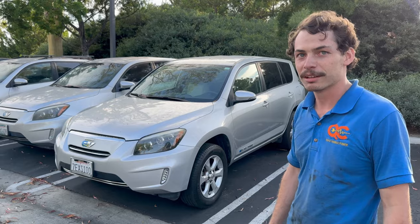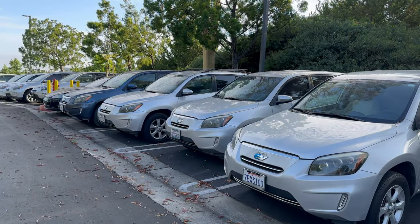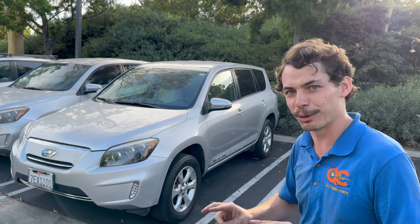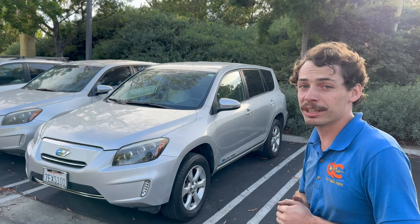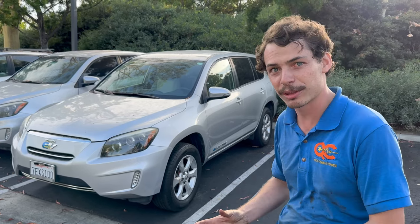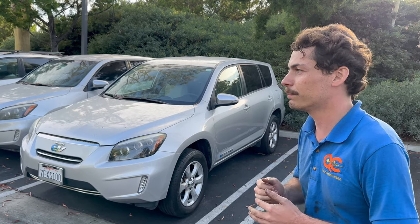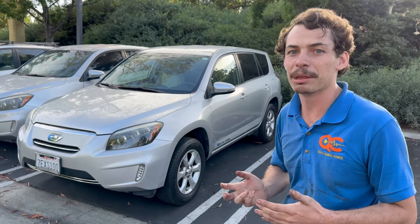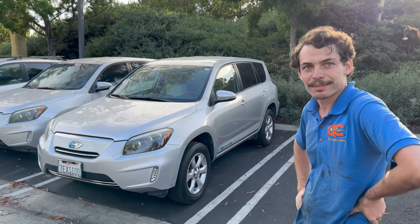The RAV4 EV was built under a partnership between Toyota and Tesla from 2012 to 2014. Out of that partnership came a $100 million investment for Tesla and the acquisition of the Fremont factory — so this car arguably helped Tesla survive. Toyota will still service them at some dealers, but the dealer experience is hit or miss, especially for cars exported outside California. Dealers are often limited to remove-and-replace rather than component repair, which is where QC Charge comes in.